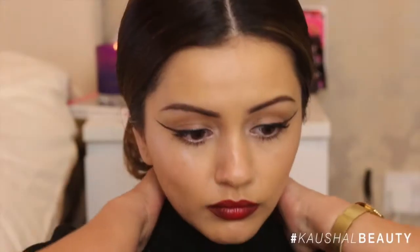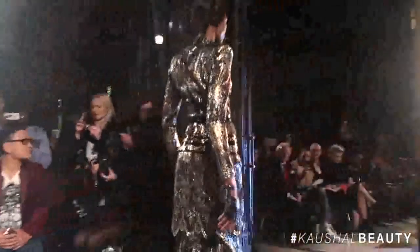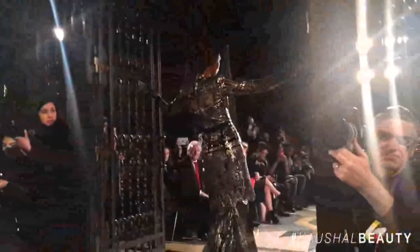Hi my angels and welcome back to my channel. Today I have something a little bit different for you all. I was invited down by the Body Shop, who sponsored Fashion Scout last week, and I went to the Ashley Isham show. I cannot tell you how incredible it was — it was my first fashion show.